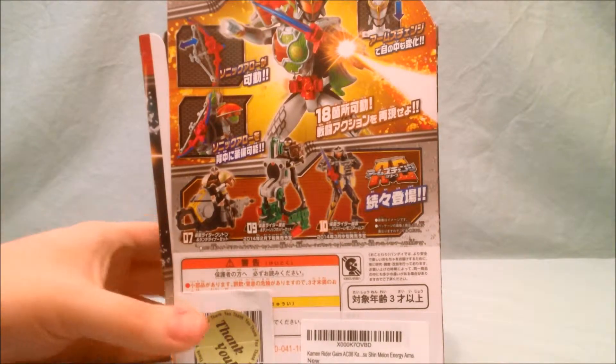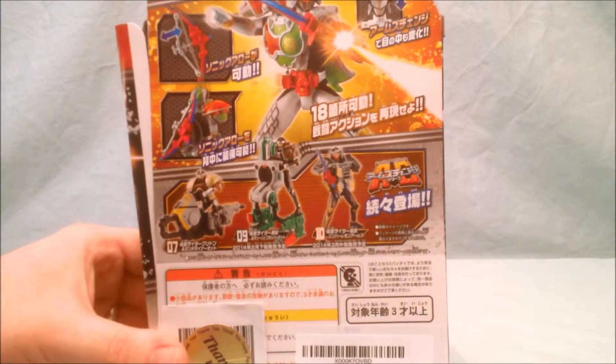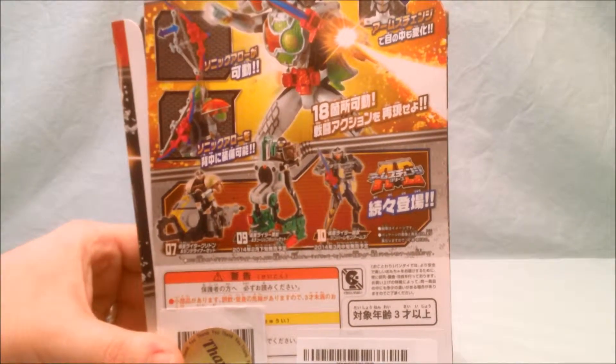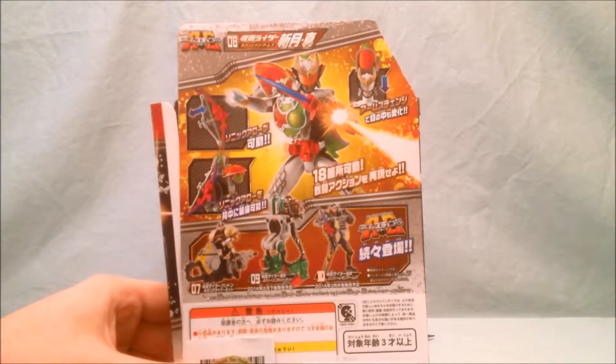On the back it shows some of the other guys in the series. You have number 07, Gurudan. Number 9 is Korokage, I believe his name is. And then number 10 is Jim Belemon. I'll pan up here so you can see the picture up there — it's pretty cool.